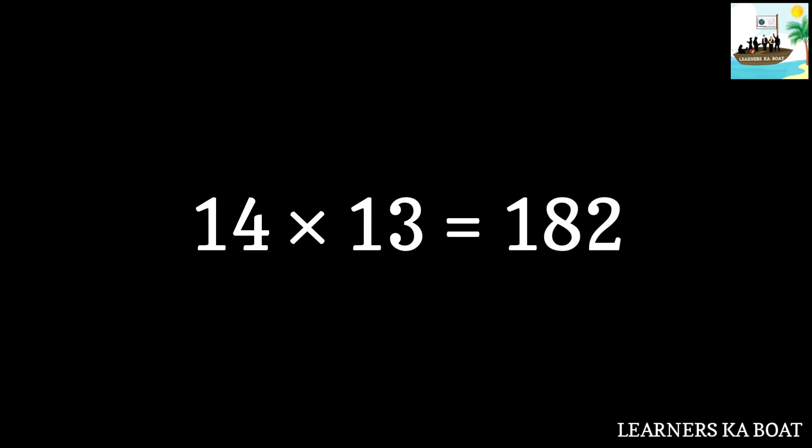14 thirteens are 182. 14 fourteens are 196. 14 fifteens are 210.